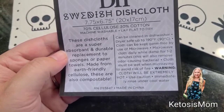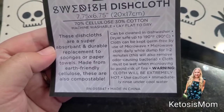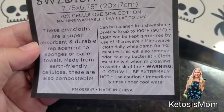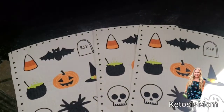You can put these in a dishwasher just to get them clean. You can additionally, if you're worried about killing the germs on them, place them in your microwave for one to two minutes — but it says to be careful because the cloth will be extremely hot. You can then rinse in cool water.